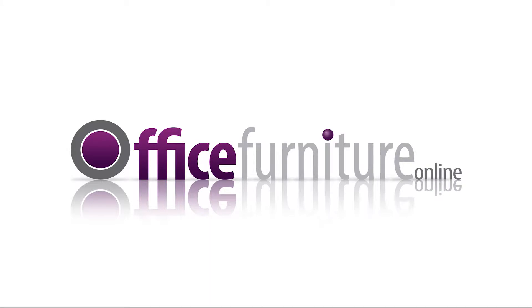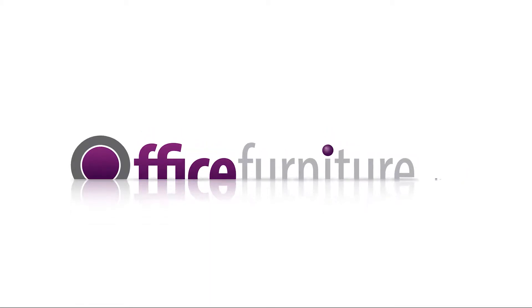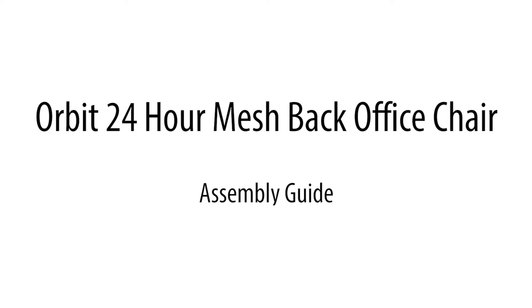Office Furniture Online — Orbit 24-hour mesh back office chair assembly guide.